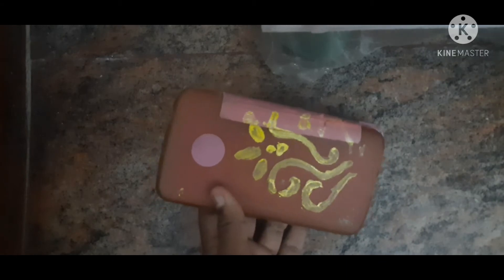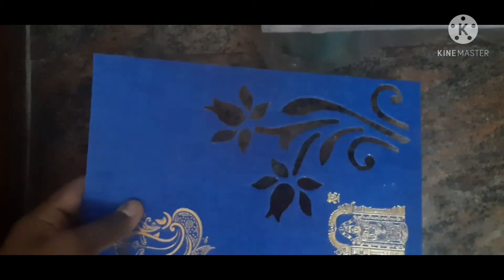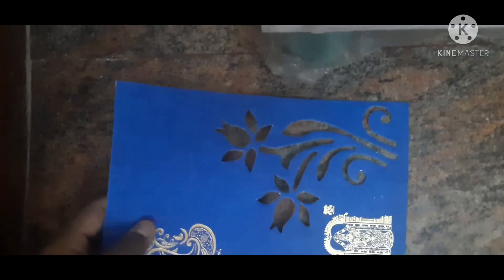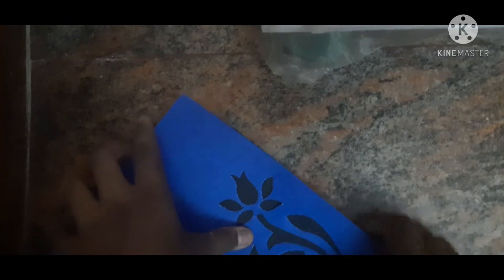Now the finishing is like this — we are going to use a permanent pen. I will use a stencil. This is a flower.